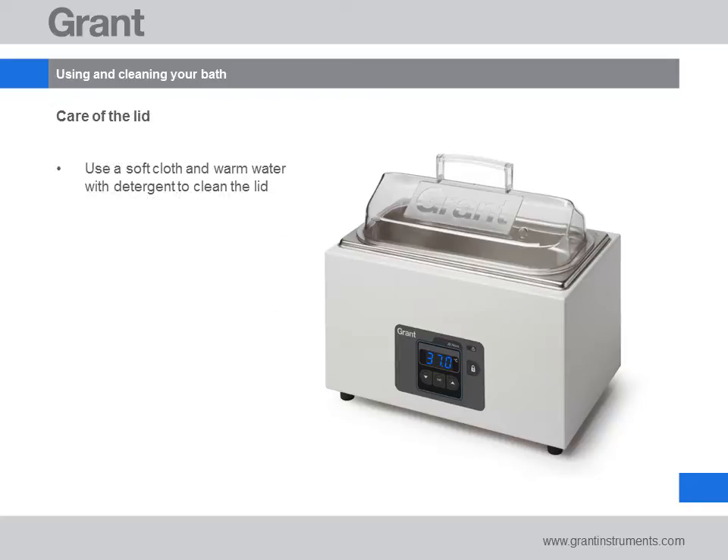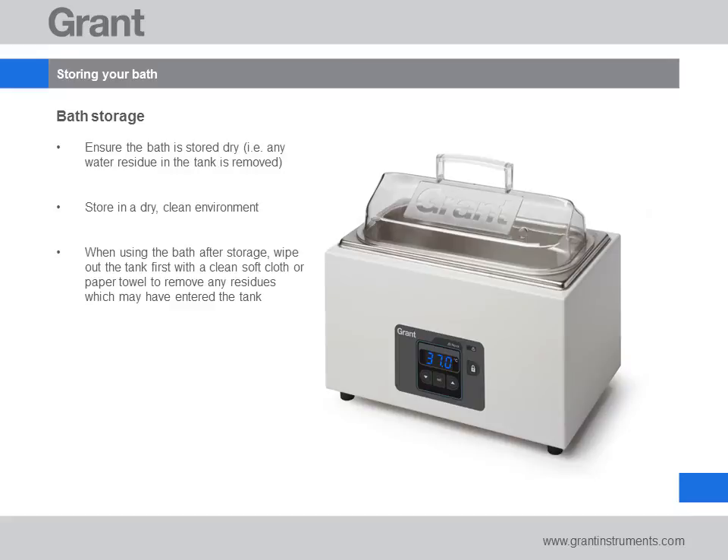To clean the lid use a soft cloth and warm water with detergent. If you're planning to store the bath after use, we'd recommend cleaning and drying it completely before storing it in a dry, clean environment.